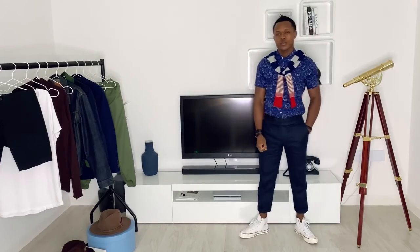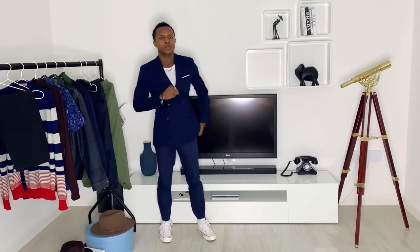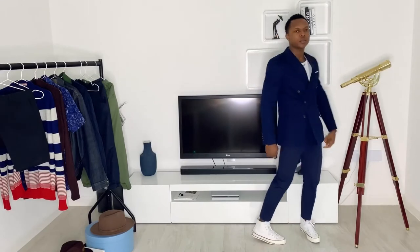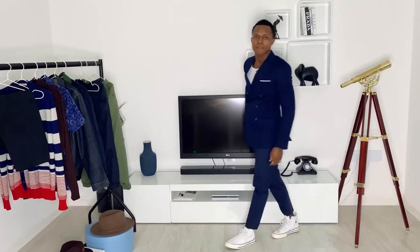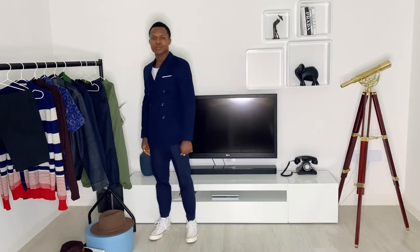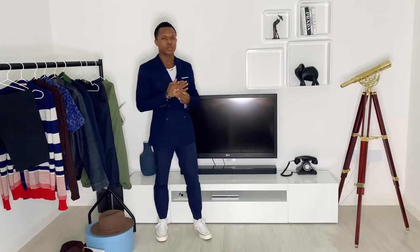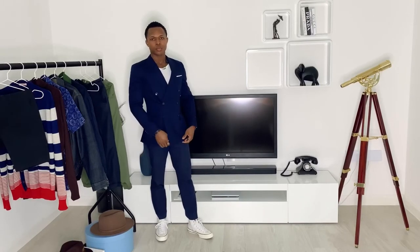Outfit number two consists of a blue suit, white t-shirt, matching pocket square, Chuck Taylors, and some accessories to complete the look. As you can see, the suit trousers are cropped enough so there was no need to cuff them — it allows the silhouette of the Chuck Taylors to show. This is a great look for a smart casual event, or in 2020, when you want to look good for a trip to the grocery store.